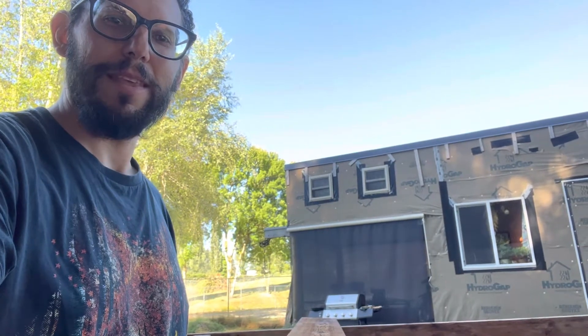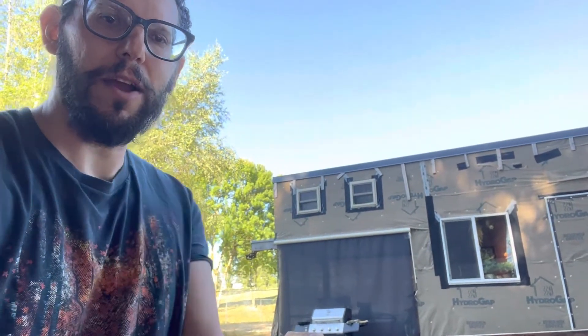That's what's going on here at the tiny house. I hope everyone's having a good time — let me know if you have any questions. Peace out.